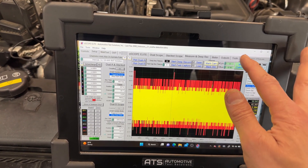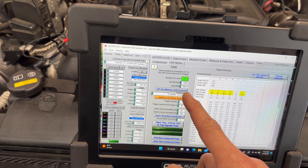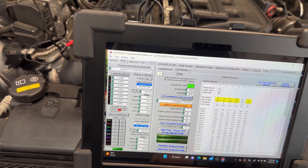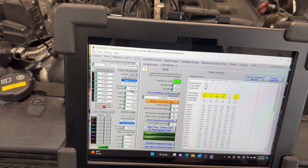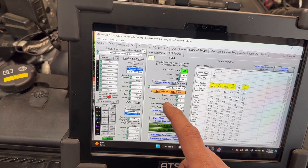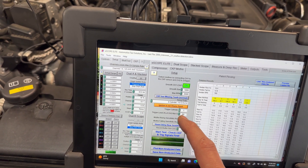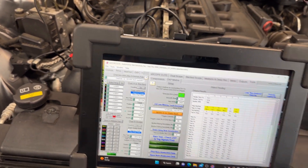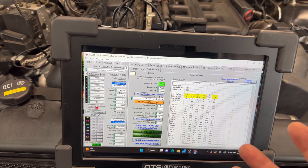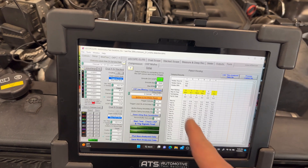What I'm going to use this time is in Tools — I want to get the CKP misfire test. This is the firing order for BMW: 1-5-3-6-2-4. I also recommend changing the trigger to 80 volts maximum for channel 2. That way it will pick up this type of coil, especially when they are multi-fire coils, otherwise it will confuse the algorithm.